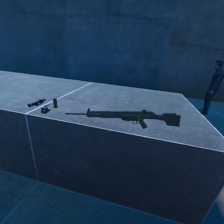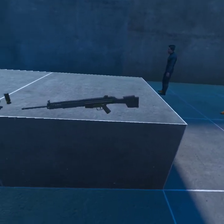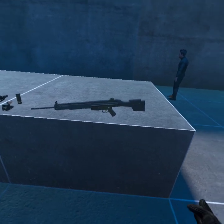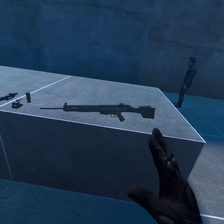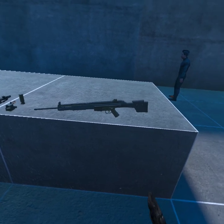Hello everybody, welcome back to another video. I hope you all had an incredible Christmas and I hope you all got anything that you wanted. Today we are going to be taking a look at Drax's LMS mod from the MW2 pack.